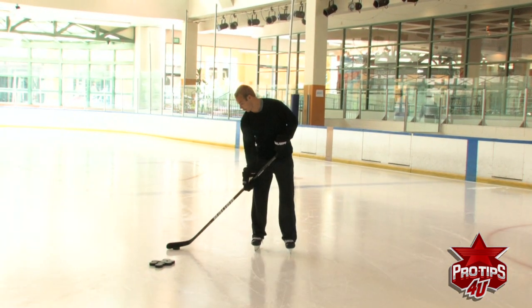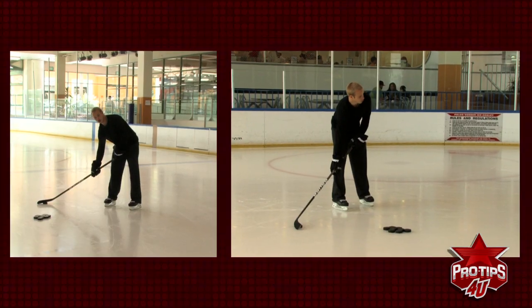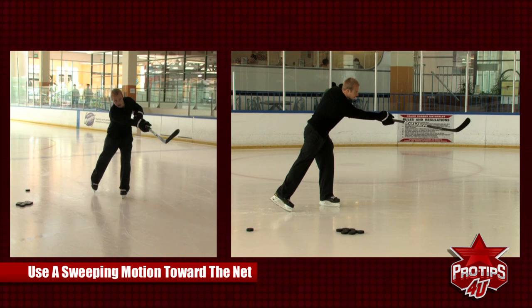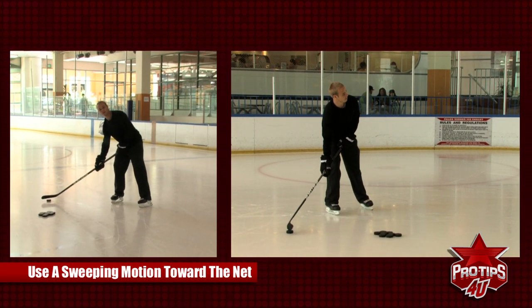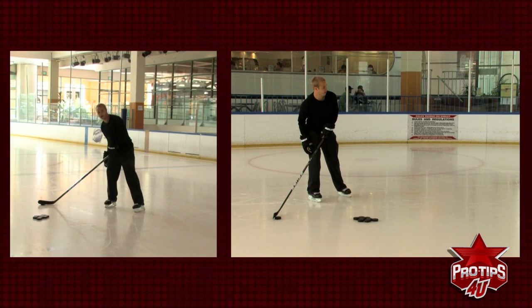The mechanics of the shot are pretty simple. You want to start with the puck behind you, behind your back foot right here. Now all you're going to do is make a sweeping motion towards the net. As you sweep, all your weight is going to be on your back foot — for me, that's my right foot because I'm right-handed.